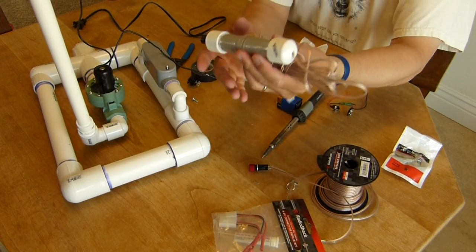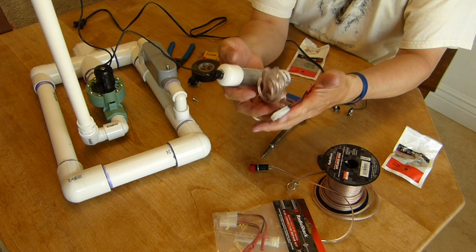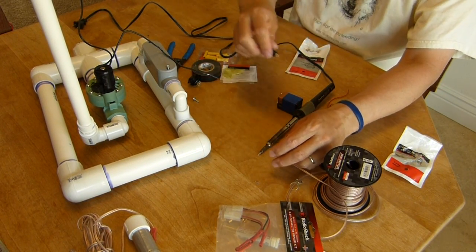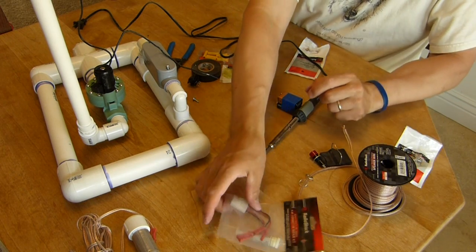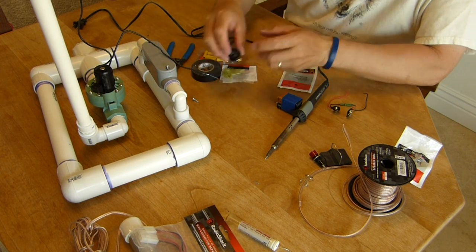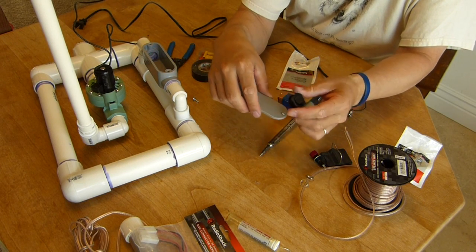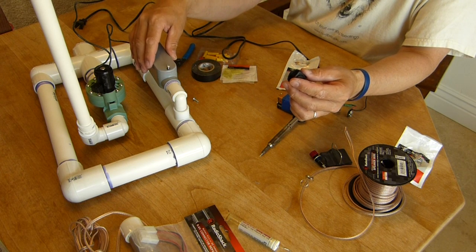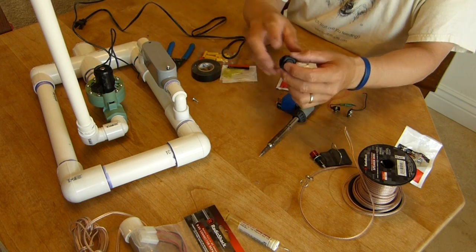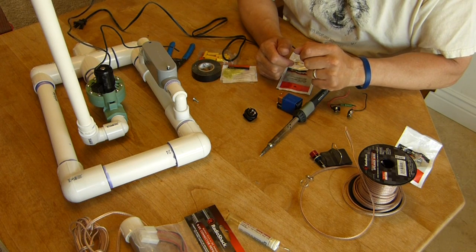That pretty much explains this launcher. This is the launching mechanism with the push button — I'm going to put this off to the side because we're done with it. Next, we're going to show our kill switch again. I'm going to take this down to my garage and drill a three-quarter inch hole so I can mount it in, and also drill a quarter inch hole for the wiring to come in and out. That connects this as well, so I'll go ahead and do that.